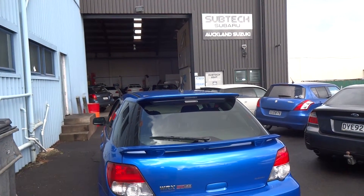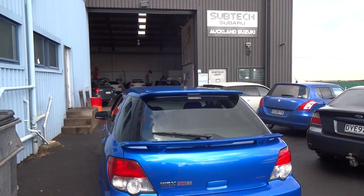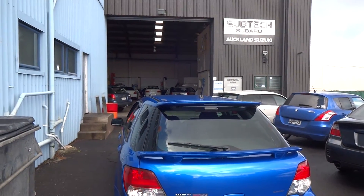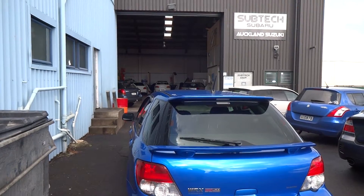Hey guys, it's Monday the 3rd of October. I've just dropped my car off here at Subtech in Penrose. They're specialists in Subaru and we're going to go inside — I'm going to talk with Gareth and we're going to see some of the parts that are going to go into the new engine rebuild. See you soon.